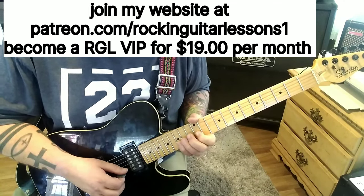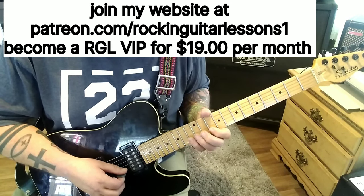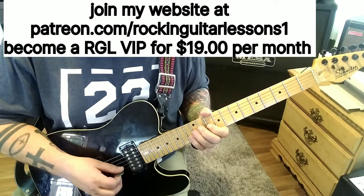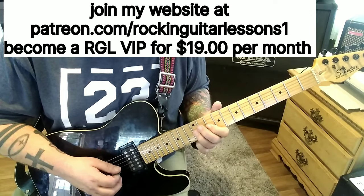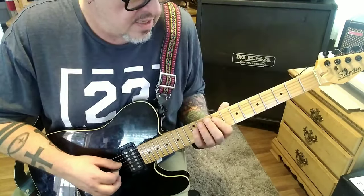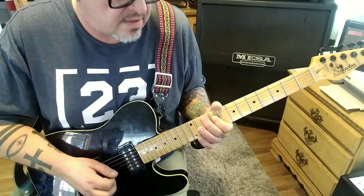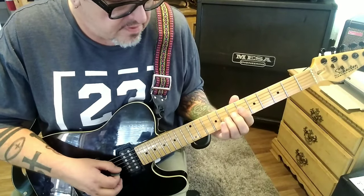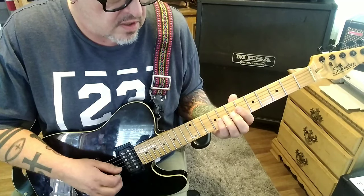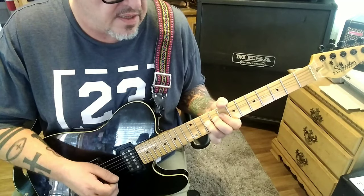At 2:59 timestamp, 15B — down-up-down-up — 13-12-10, then 12G, then 10-9, and then 10-9-12-10-9 on G or D. Half-step bend, release, again. At 3:04 timestamp, 7G slide 9 — this is a repeat from an earlier riff, going 8-10 bend on the B.